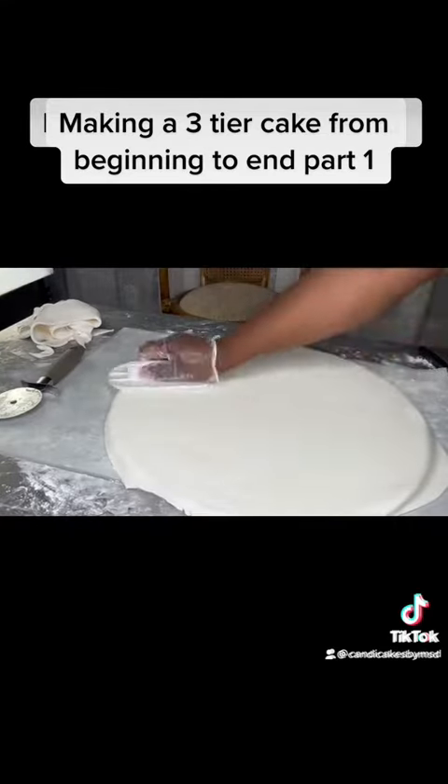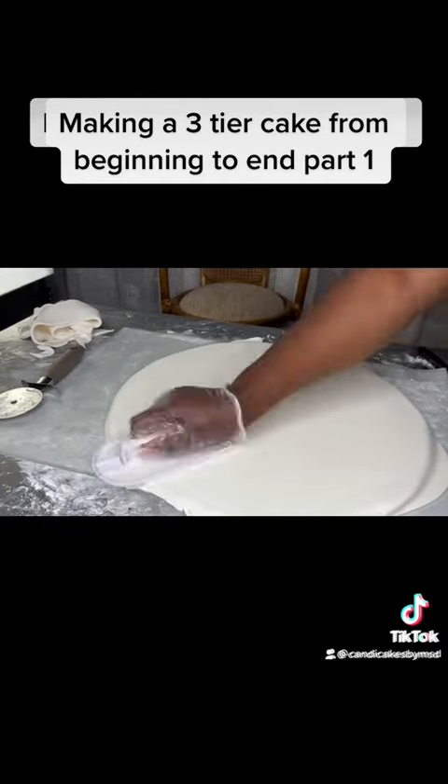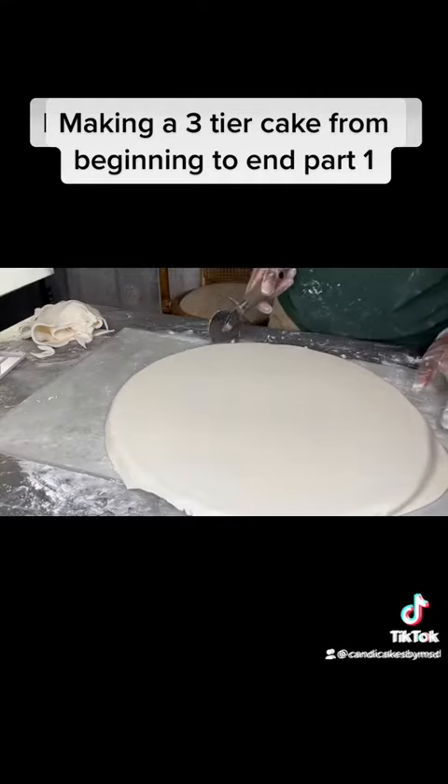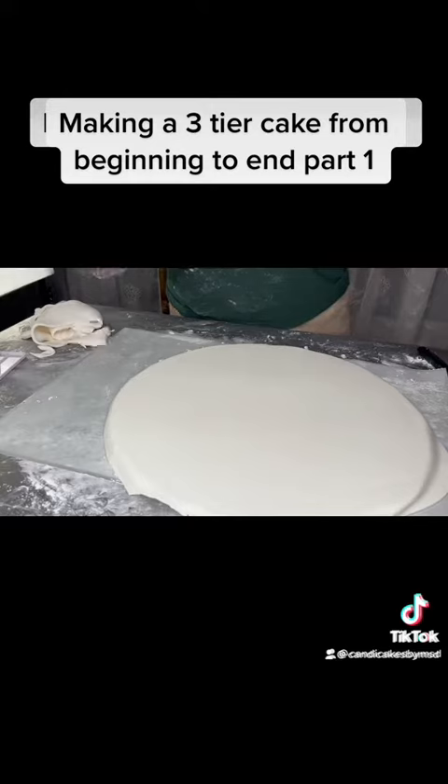Use a fondant smoother to smooth out your fondant onto the board. Then I trim the edges again. I place the fondant back inside the container so that it won't dry.